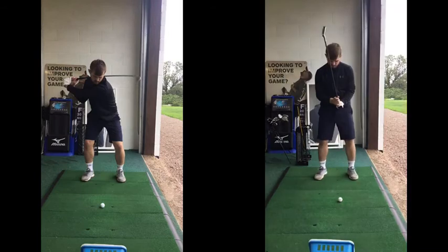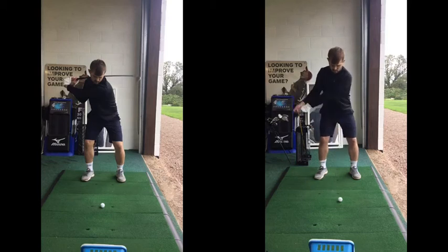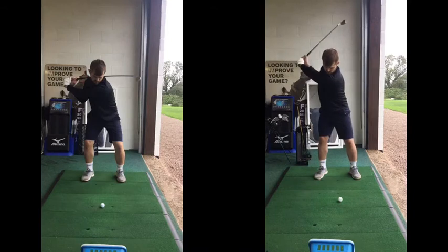This one looked really good — watch how much different this looks. The setup looks great. We can now see as you're starting back there's much more width in your swing, body's turning. Look at the difference there — big, big difference in your backswing.